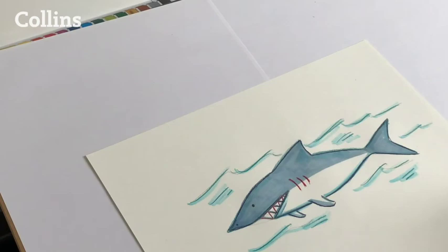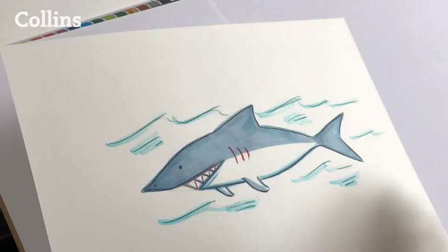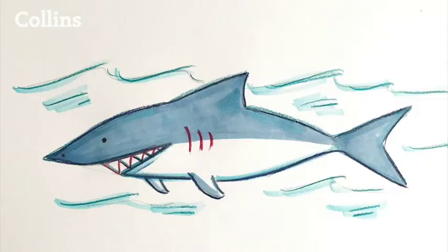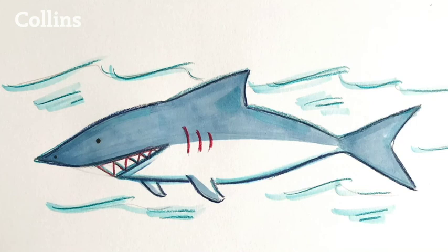That's about it — pretty happy with that. How's yours? There you go, a shark! So that's just a couple of things today that you can draw. Keep practising, keep looking, and most of all keep having fun. See you next time. Bye, thank you!